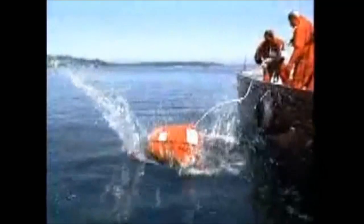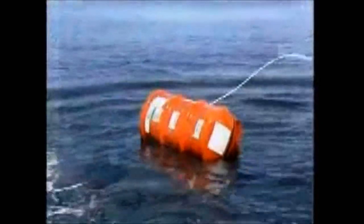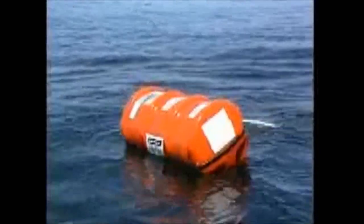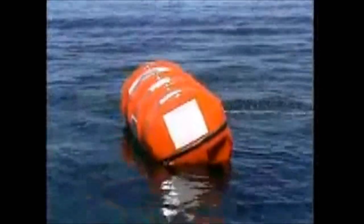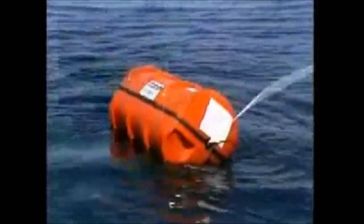Try to launch the raft before the emergency reaches the crisis stage. Many vessels stow the raft on the housetop or in some other out-of-the-way location where it doesn't interfere with normal operations. When it's time to abandon ship, however, it's preferable to launch and board the raft from the lowest point above the water. You need to strike the best available compromise on your boat between what's convenient in terms of stowage and what is workable when it's time to launch the life raft.